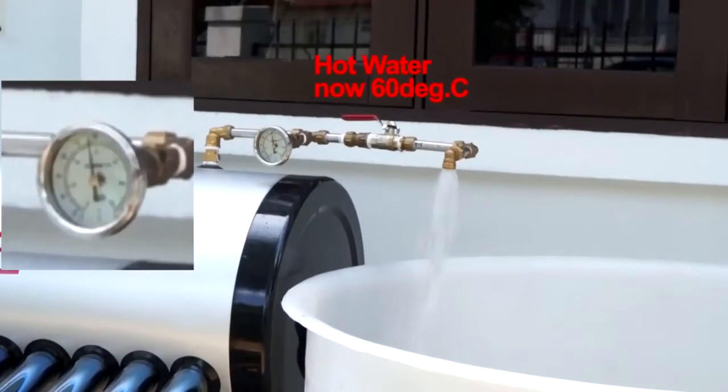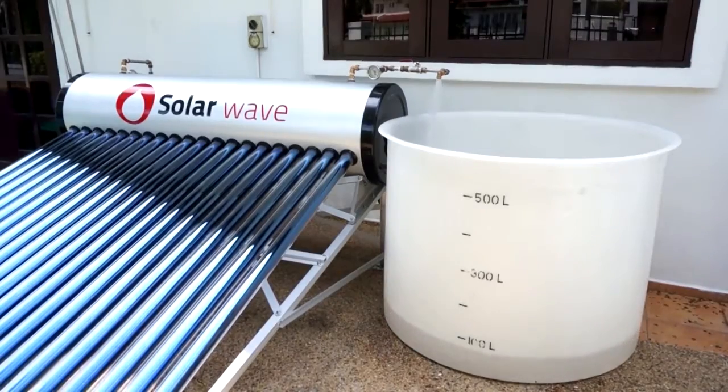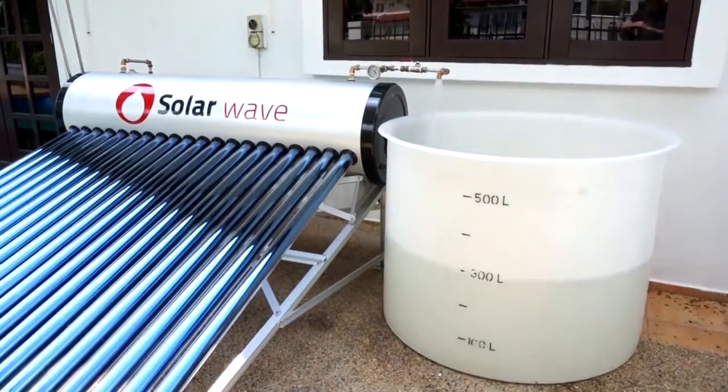Now let's start. The pump is turned on. We'll continue to feed cold water into the system to let it produce hot water, storing it in this container. We'll record the final temperature of the hot water produced after 350 liters.